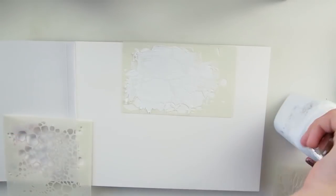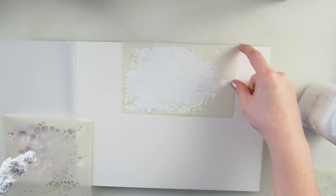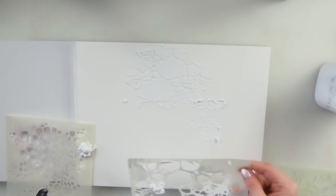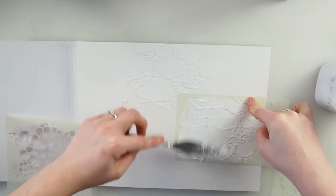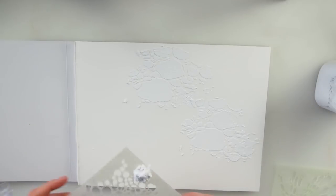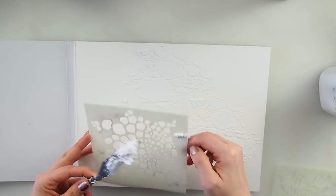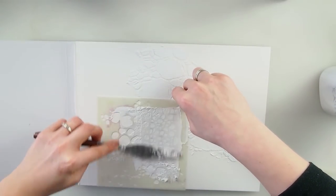If you don't have thick gesso, that's perfectly fine - you can use modeling paste, texture paste, 3D paste, anything thick enough to let you play with texture and stencils. I'm going to redo that - I wanted it to be quick but it didn't look good. I'll lift it up - much better. These are my favorite stencils of all when it comes to texture building and really nice effects.